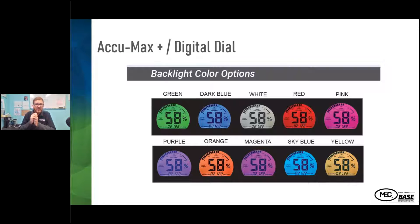Here are the backlight color options. There are 10 color options available depending on customer preference, and they're able to select any one of those 10 colors to match the paint scheme or company colors.